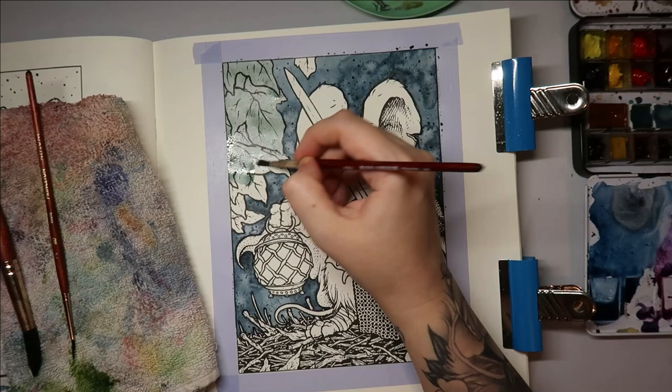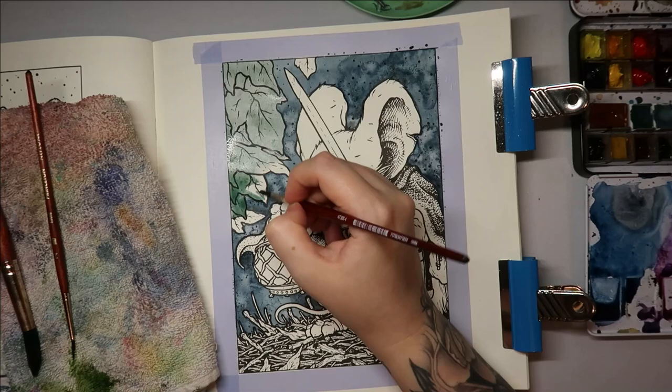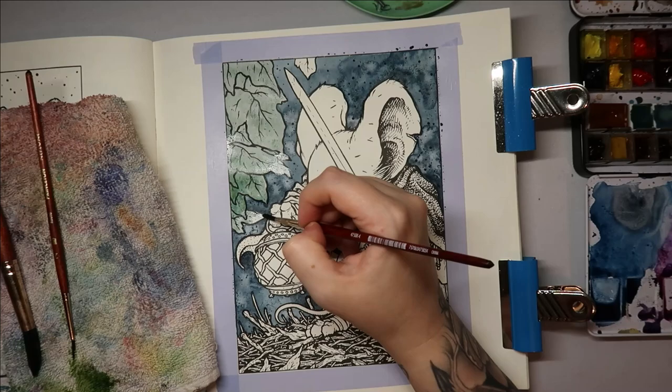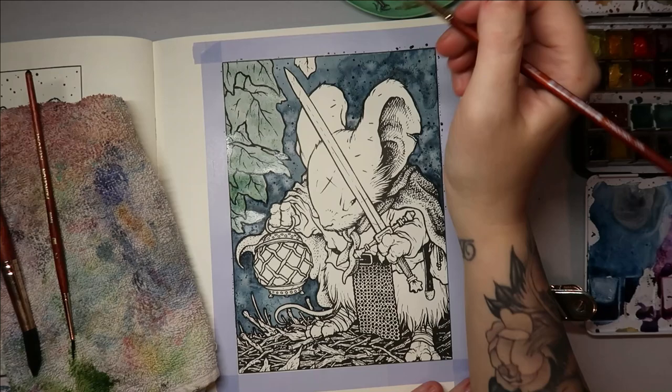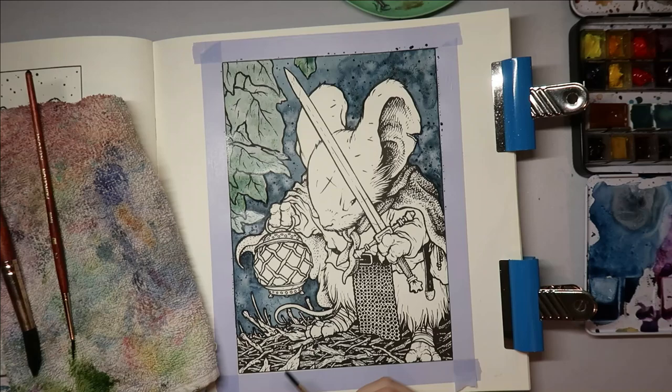I think I might do the same effect with the water. I want these leaves to be quite defined. I didn't want to have to go over with pencil and cover up the marks the watercolor is going to leave. I was tempted to use watercolor pencils on this but thought better of it — they do take me a lot longer. So let's not miss the couple of leaves at the bottom.